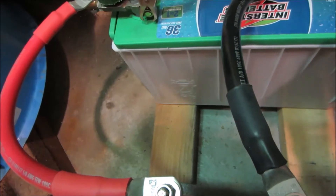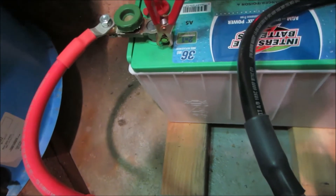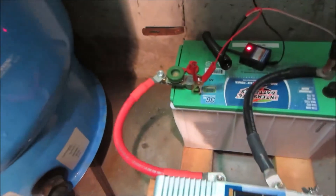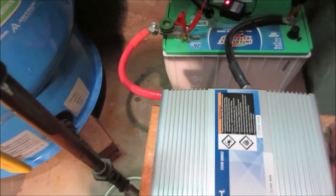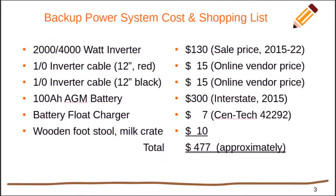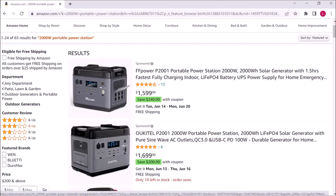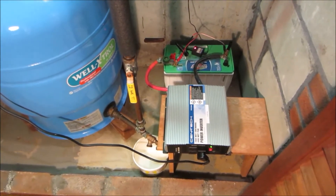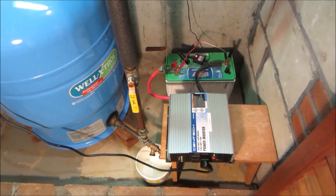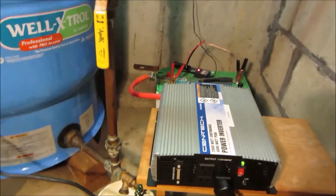So let's tally it up: $30 for the cables, $300 for the battery — that's $330 — $130 for the inverter — that's $460 — $6 or $7 for the maintainer — $467 — add some tax, and we're well under $500 for a very capable system. You can have three of these for the cost of one portable power station. So if you don't need to transport it, this makes much more economic sense.